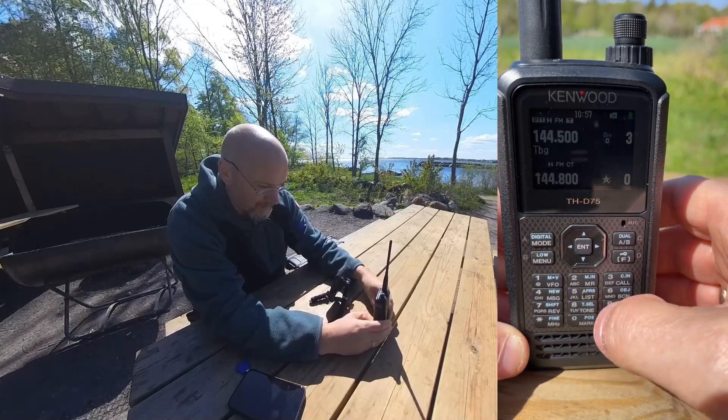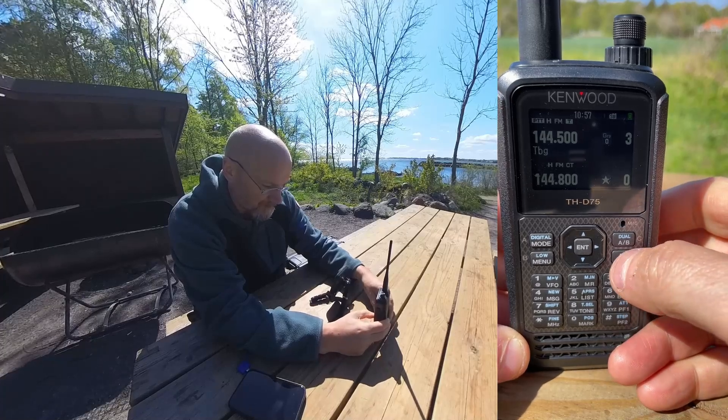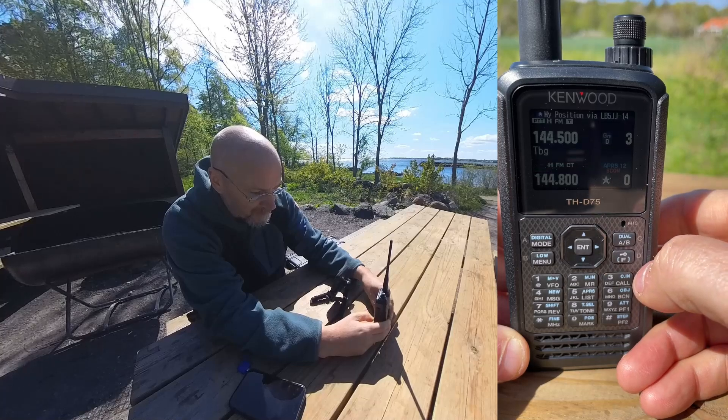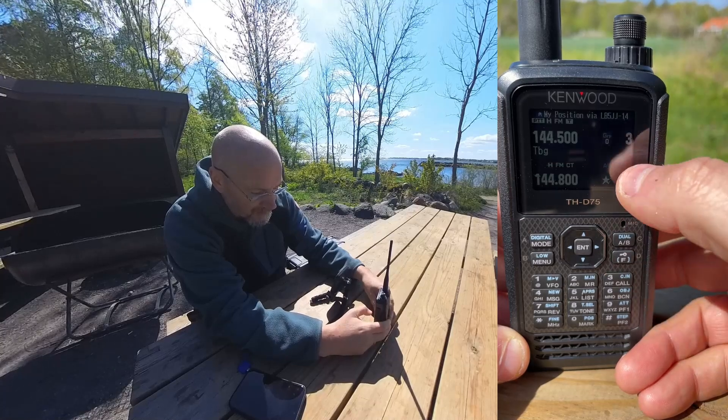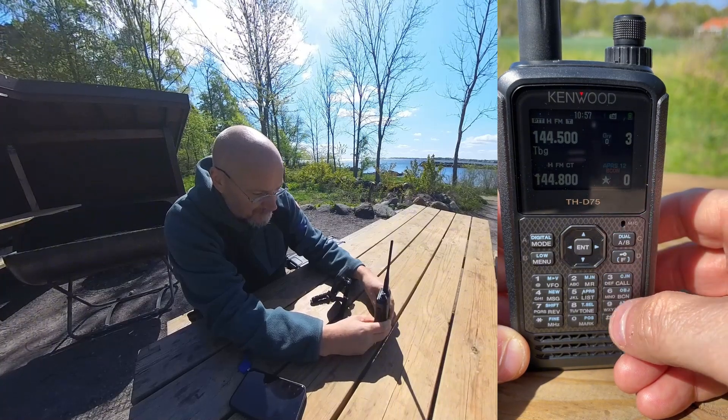Next we need to make sure that the TNC is activated. Do that by pressing the function key and the APRS button — that toggles between no KISS, APRS, and KISS. So the first thing you activate is the APRS function.